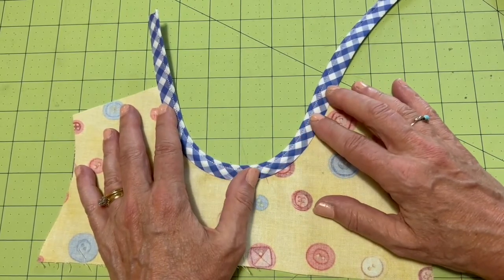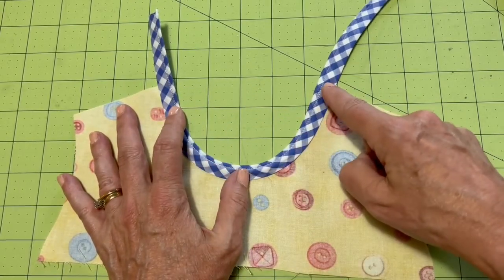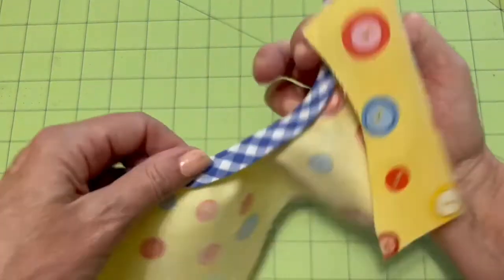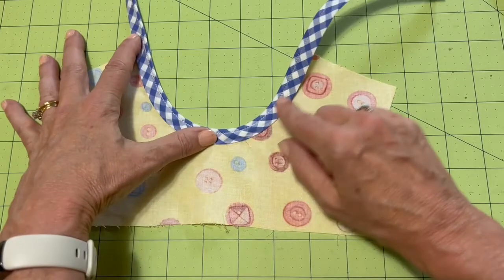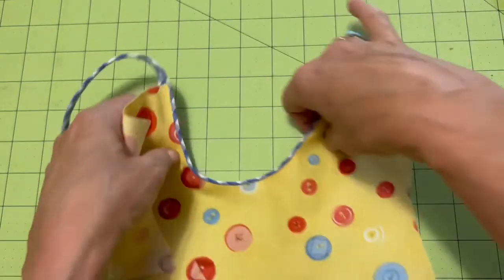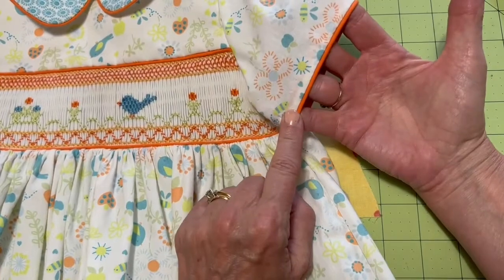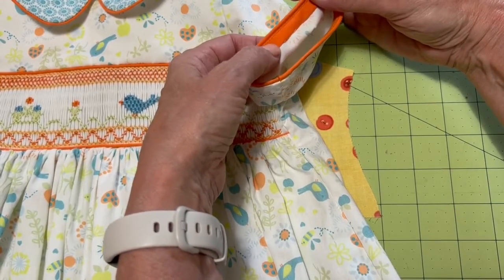At this point I have two choices. I can top stitch this edge in place from the wrong side, which will give me a line of stitching showing on the right side. Or if I don't want that, I can hand stitch using a slip stitch so it's invisible on the other side. You can see on the front here — I did a simple slip stitch to finish this in place and you don't see any of the stitches.